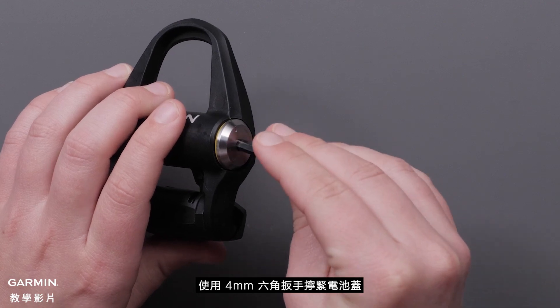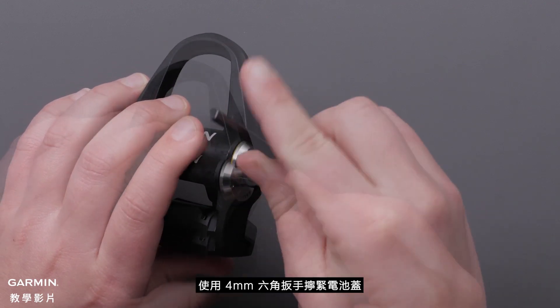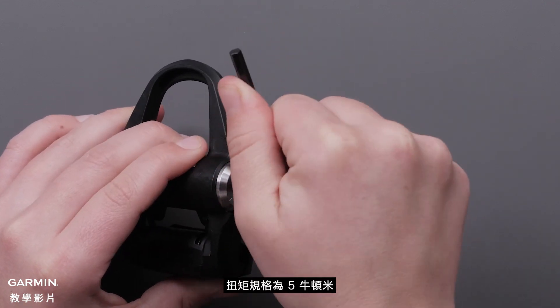Tighten the battery cover using your 4mm hex key. The torque specs are 5Nm.